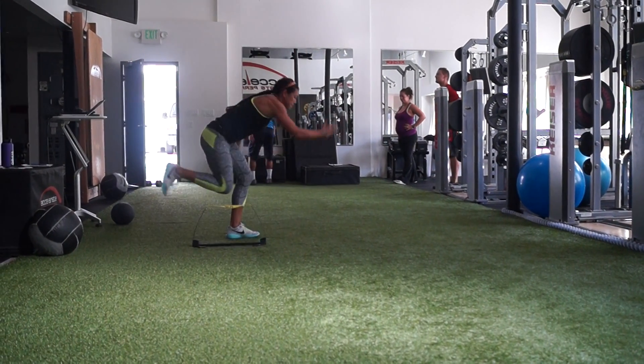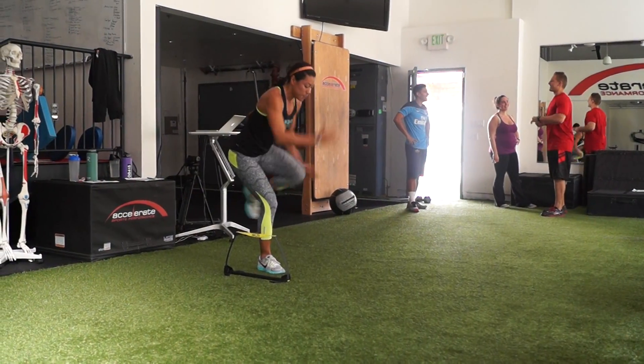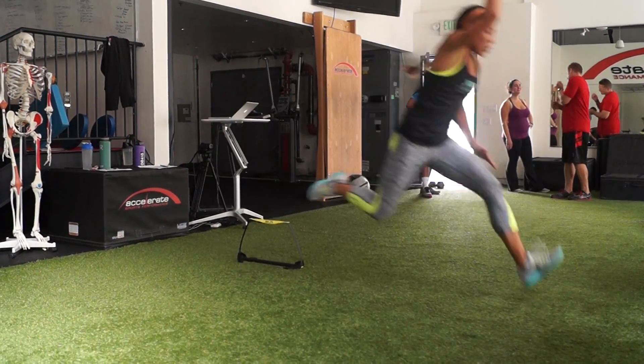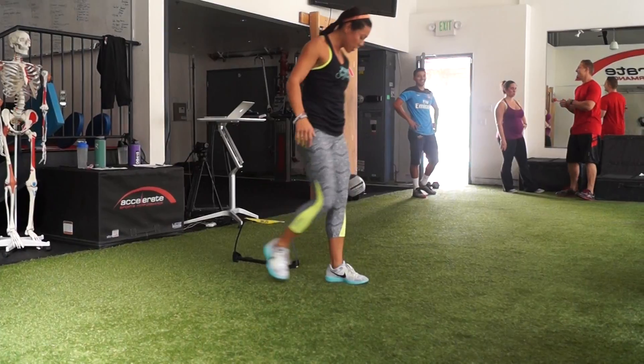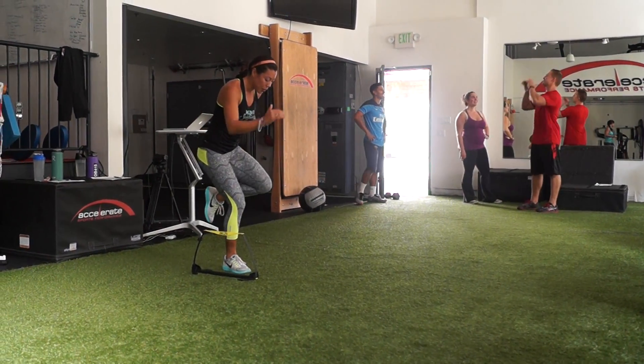With each exploding action, try to achieve triple extension. Drive the non-weight-bearing knee up to hip height to assist with the action, as well as opposite arm action to engage the core and momentum from the lower body.